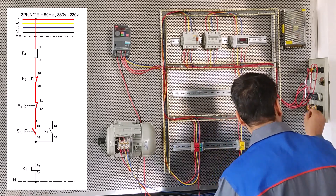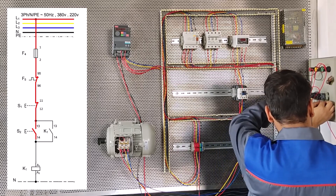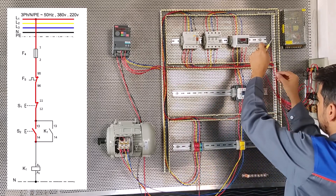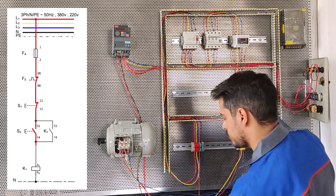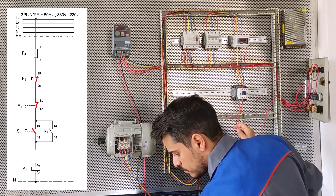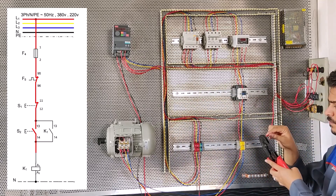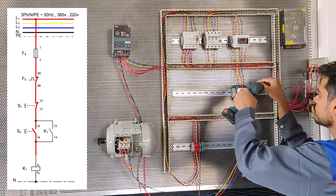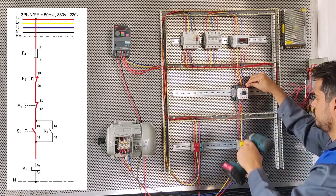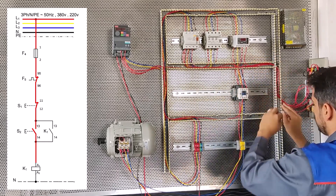Now we have to connect the conductor K1 to A1, from the 14 starter case. From the 14 starter case to A1 of the conductor K1. We put the wire inside the duct.